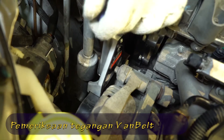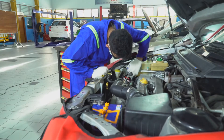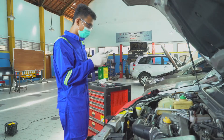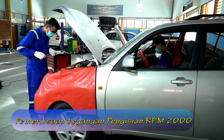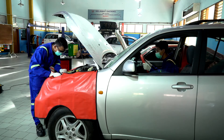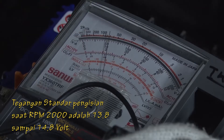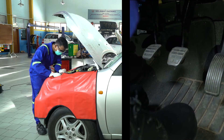Selanjutnya, kita juga bisa melakukan pemeriksaan V-Belt dengan tekanan 10 kg dan difleksi 5 sampai 7 mm. Kita bisa melakukan pemeriksaan tegangan pengisian pada RPM 2000. Tegangan standar 13,8 sampai dengan 14,8 V pada RPM 2000.